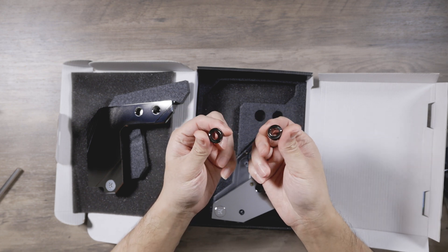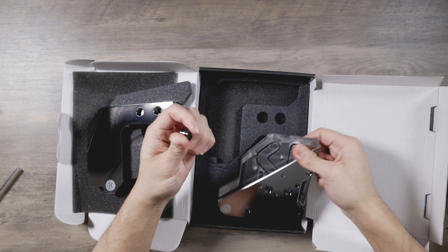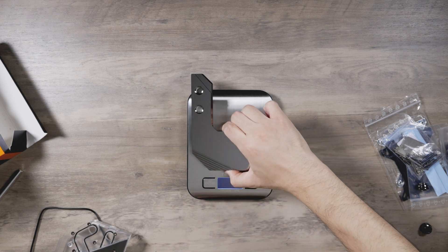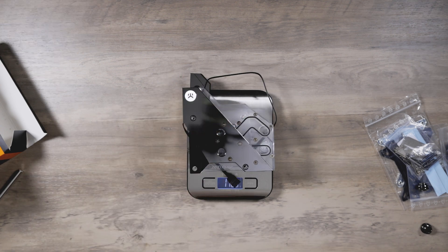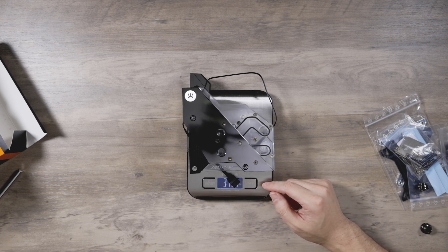You get fittings to connect the two parts. Let me get a scale — I want to weigh how much this weighs. Starting with the VRM portion, we're looking at 1,025 grams. Tacking on the CPU block portion: 1,789 grams total. For US folks, that's 63 ounces, which is about 3.15 pounds. Pretty hefty.